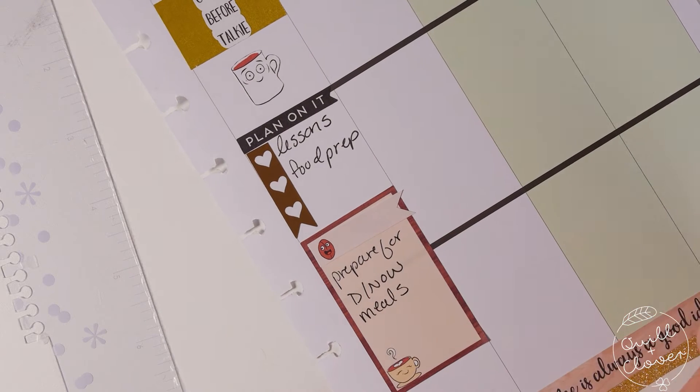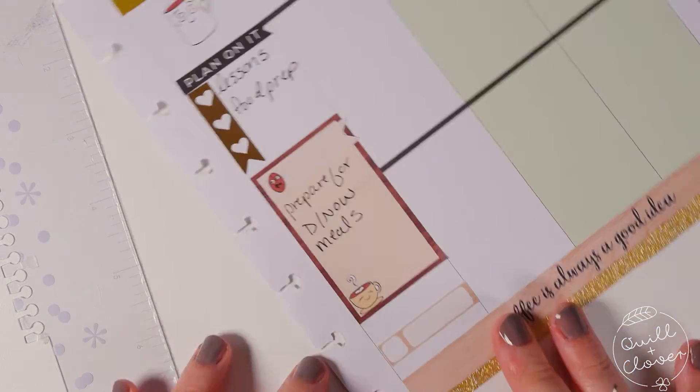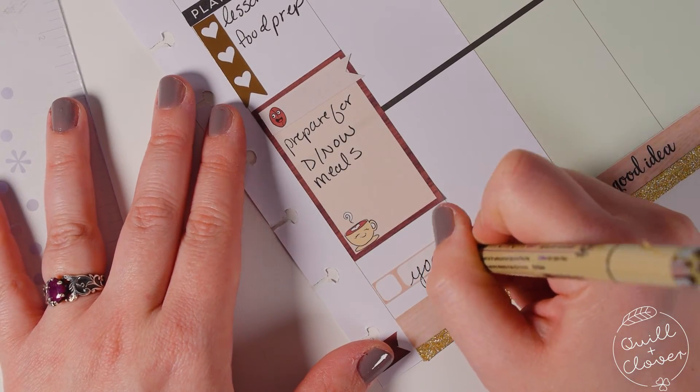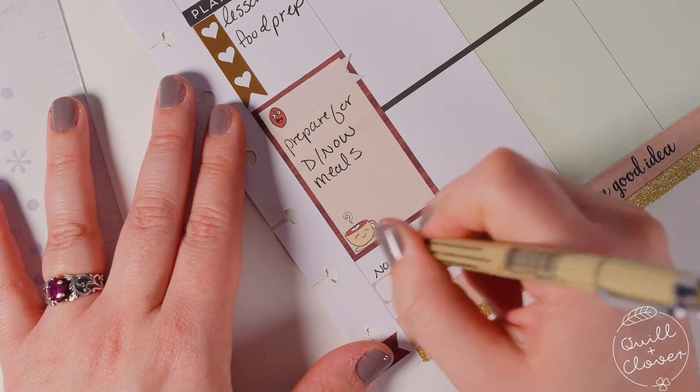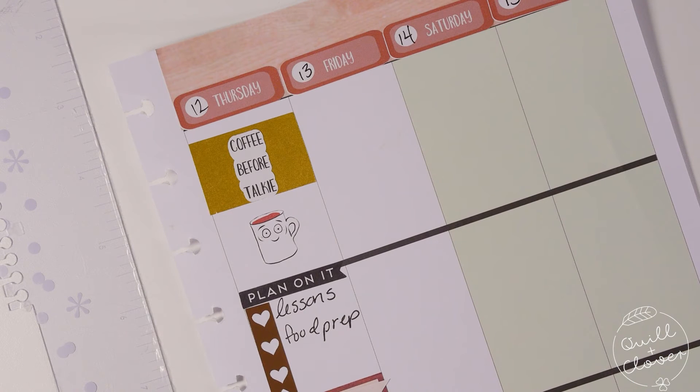I wanted this section to stand out because I was cooking meals for a discipleship conference for our church youth, so I wanted it to pop that I needed to start preparing the meals — that was going to be for Friday. And I planned to try to relax with some yoga that evening.